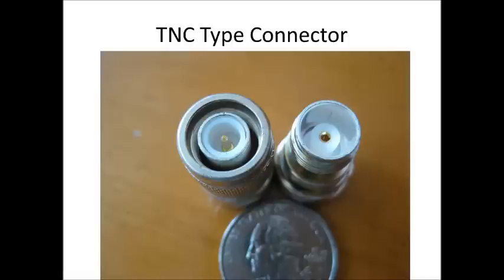They used TNC-type connectors, and this is a TNC connector. You probably won't see this with any amateur radio equipment.